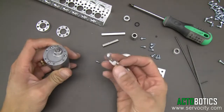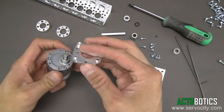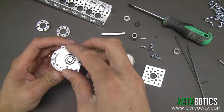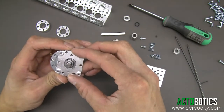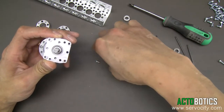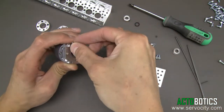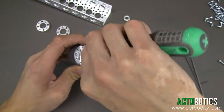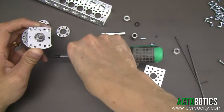Go ahead and grab your gear motor and grab the motor mount. You might have to rotate the motor mount around, as there are multiple holes for various types of gear motors. Figure out which holes need to line up where, then go ahead and put the three millimeter Phillips head screws in.